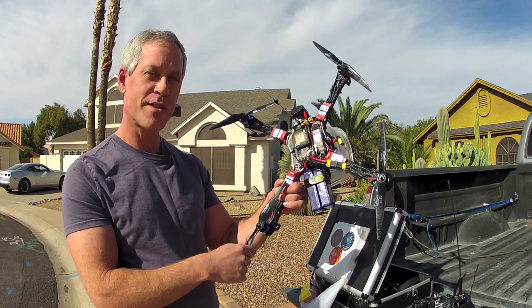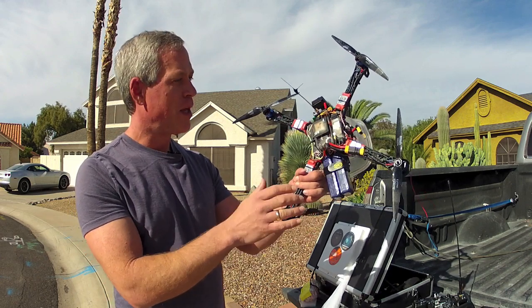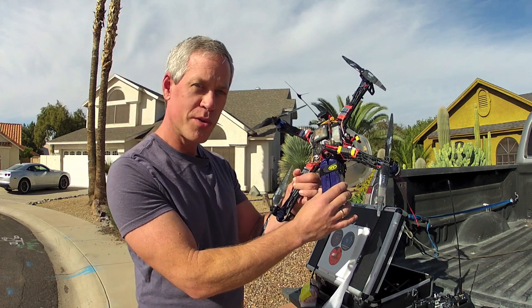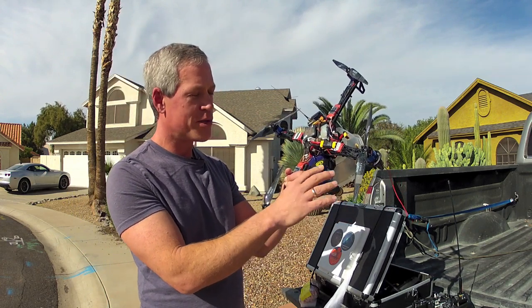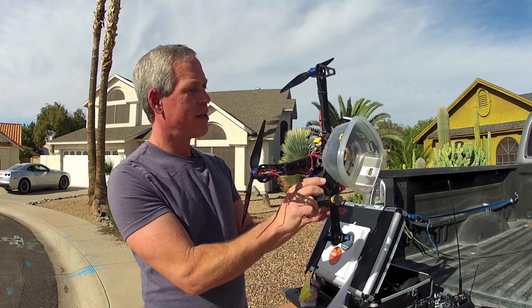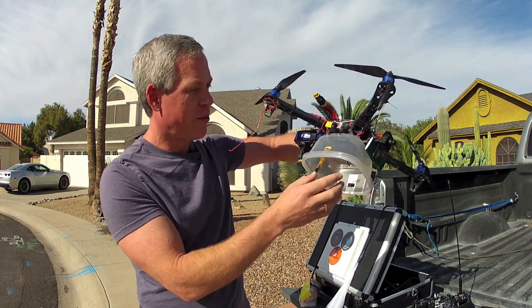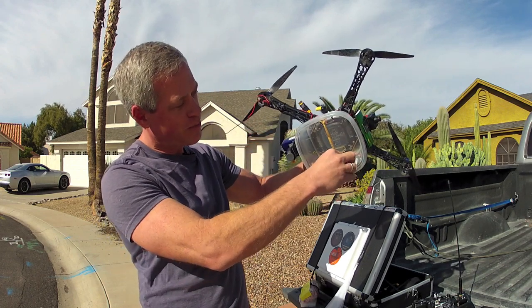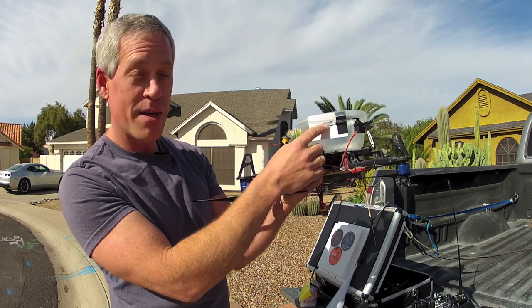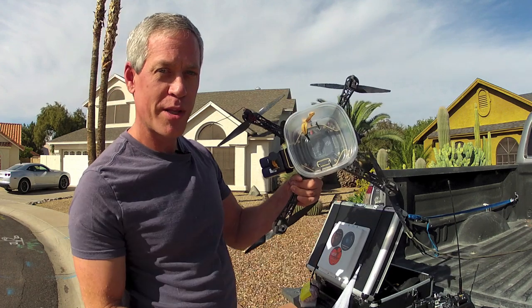The quadcopter has four 1000kV motors, 2826 size, with 10x5 carbon fiber props and uses a flame wheel frame design. It runs two 2.2 amp-hour batteries in parallel for 4.4 amp-hours total capacity. The drop mechanism is a refrigerator plastic container zip-tied to the bottom, with a release that's simply a little metal ring and rubber band that fits over a pin — when the servo withdraws the pin, the parachute and candy canes drop out.